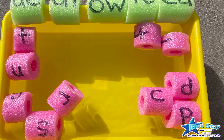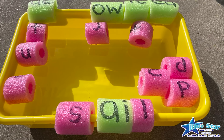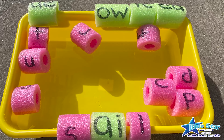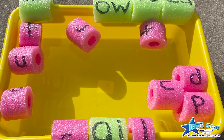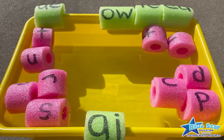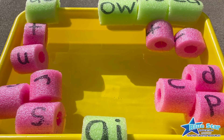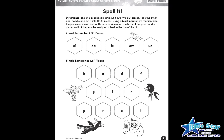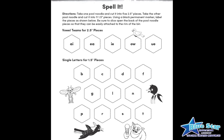Pour some water into a plastic storage bin. Grab two different colored pool noodles. Cut one of the pool noodles into 2½ inch pieces, then cut 1½ inch pieces out of the other pool noodle. Using a permanent black marker, write individual letters on the smaller pieces and write the vowel teams on the larger pieces. The Spell It! sheet included in the free download will tell you which letters and vowel teams to use, or you can choose your own.